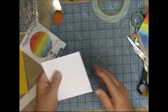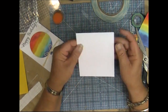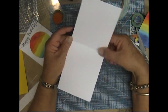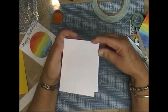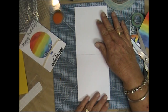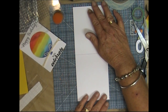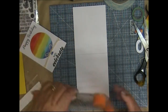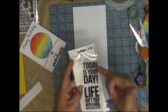My card base for this one is a top-folding card — open from the bottom. It was cut at four and an eighth by ten and a half inches, scored at five and a quarter to make a five and a quarter by four and an eighth card. I'm going to stamp the inside sentiment now using a Kaiser Craft stamp set called 'Today', using the sentiment 'Today Is Your Day'.